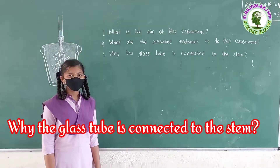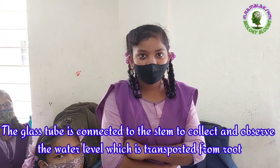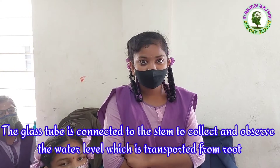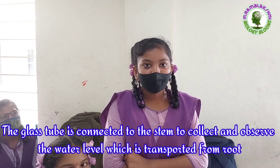Why is the glass tube connected to the stem? Vahini. The glass tube is connected to the stem to collect and observe the water level which is transported from the root.